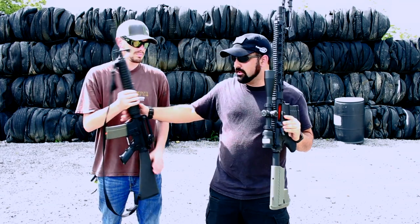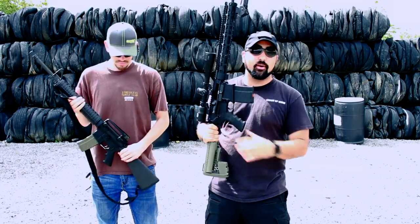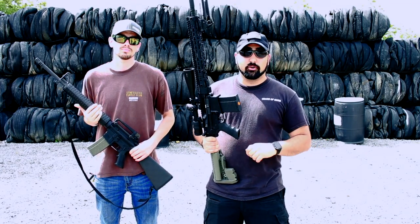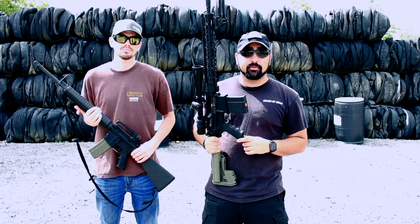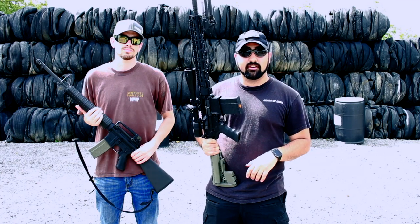You guys are already very familiar probably with Hexmag's in their 5.56 version. This is just a .308 version. It's a little bit bigger, a little bit better, and it's worth checking out. I will have a full video a little bit later on this year as we go and try and destroy this magazine and see what kind of abuse it can handle.